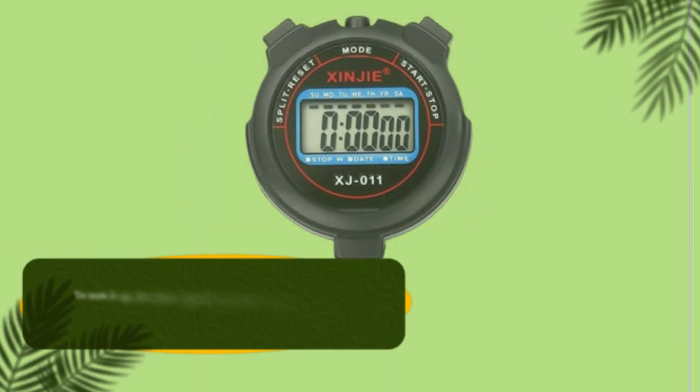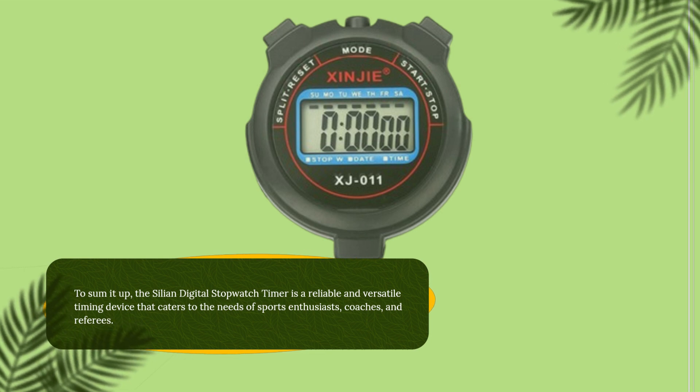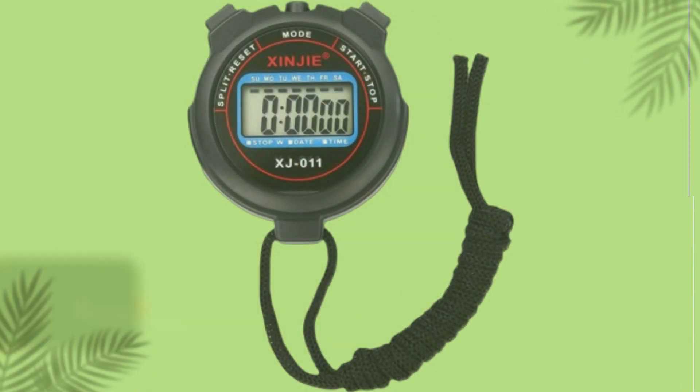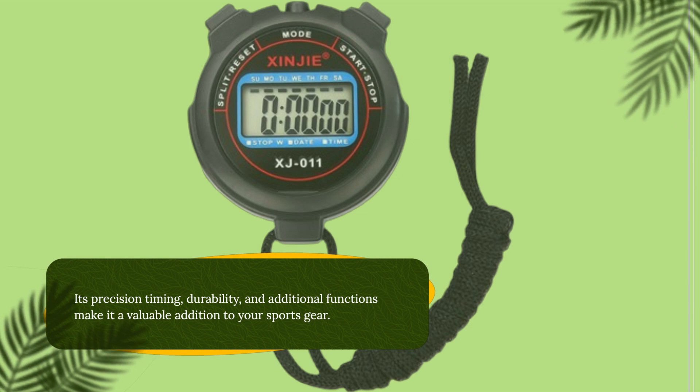To sum it up, the Cilion Digital Stopwatch Timer is a reliable and versatile timing device that caters to the needs of sports enthusiasts, coaches, and referees. Its precision timing, durability, and additional functions make it a valuable addition to your sports gear.